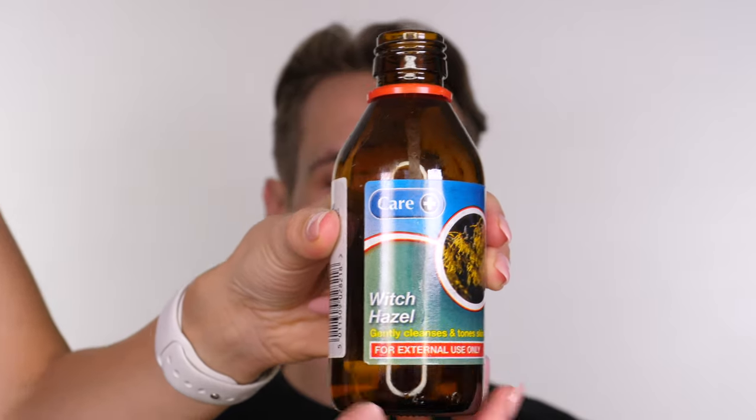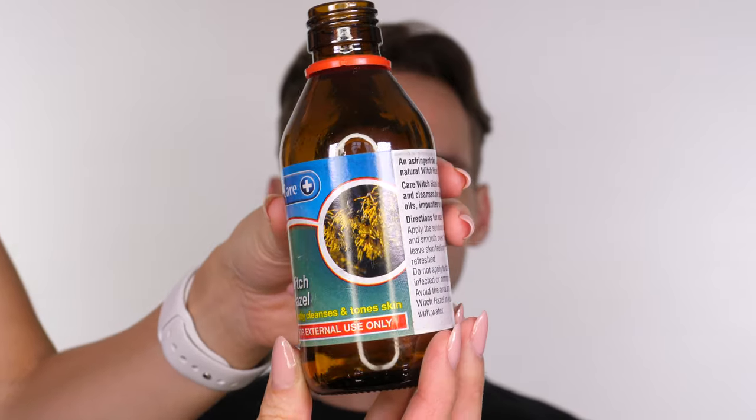Hey everybody, happy Halloween! Today is my last tutorial — this is the Joaquin Phoenix Joker. Billy was also my model for the Jared Leto Joker, and Bill's twin brother Jack was my model for the Heath Ledger Joker. So if you want to see those tutorials I'll link them on screen for you now.